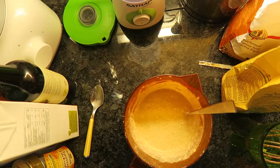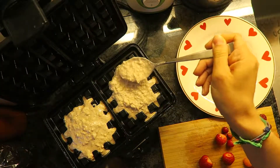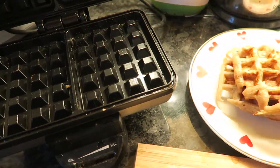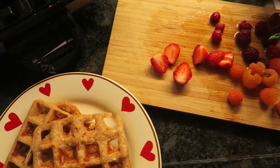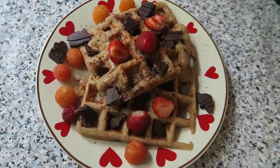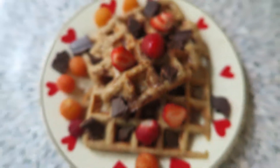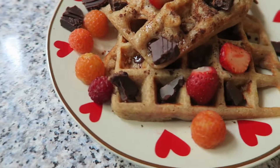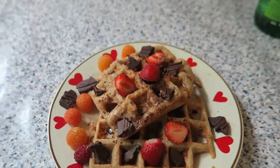Heat up your waffle iron and cook your waffles until nicely raised and golden brown. Then add any fruit or topping of your choice. I also put some maple syrup on top and added a bit of dark chocolate because it's my favorite and melts nicely over all the waffles. This is completely sugar-free and absolutely delicious — I would totally recommend trying this recipe. Enjoy!